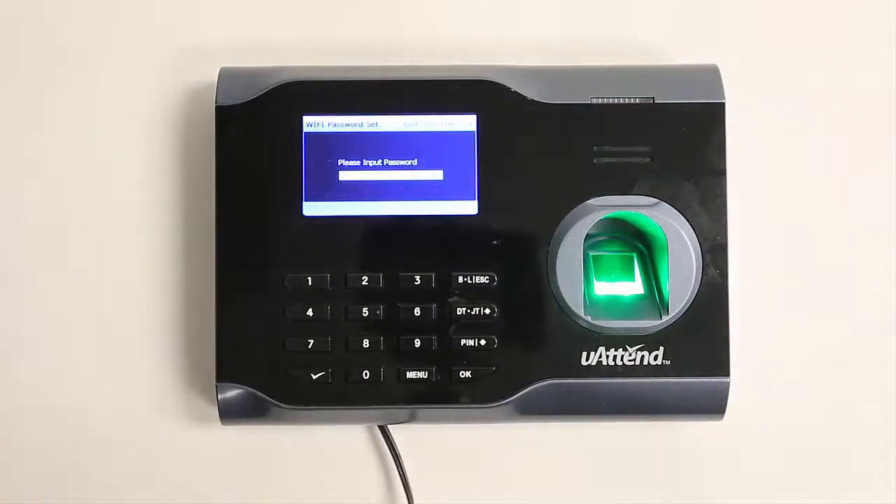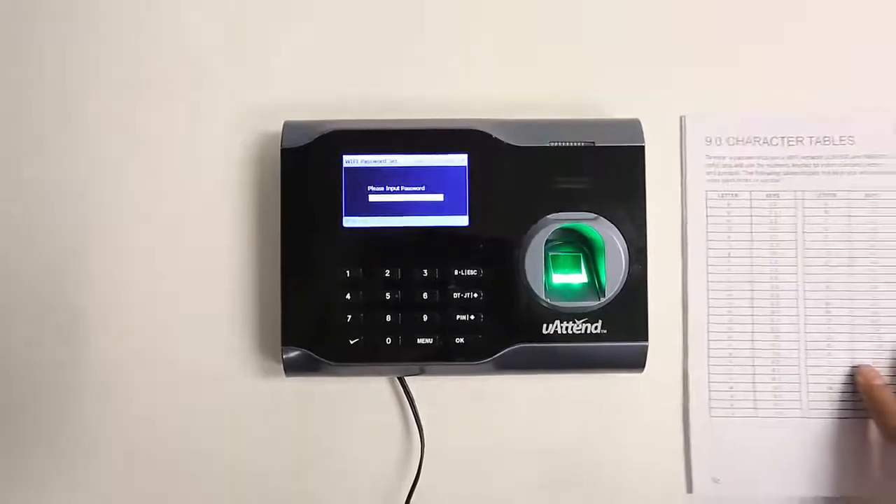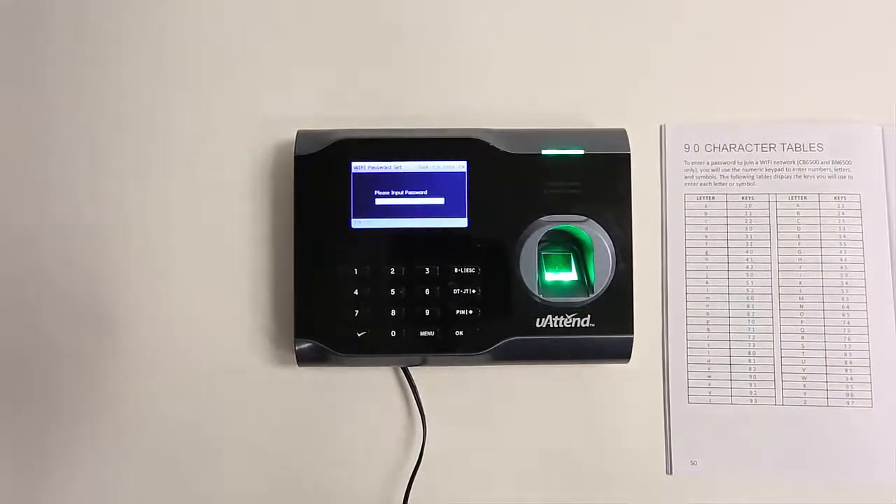If your network requires a password, the time clock will prompt you to enter it. To enter your password, refer to the character table in the back of your UATEND product manual. If you misplaced your manual, you can find a digital copy at uatend.com.